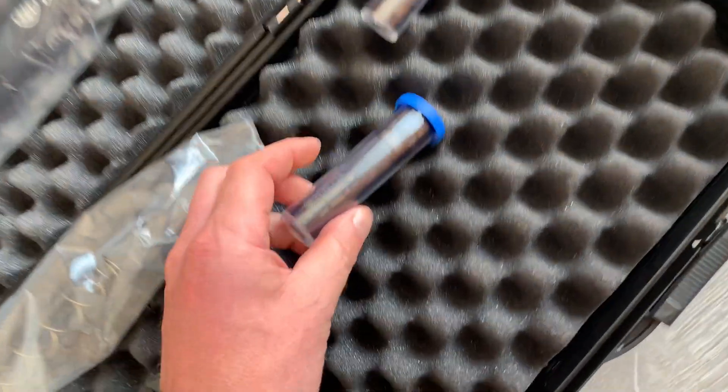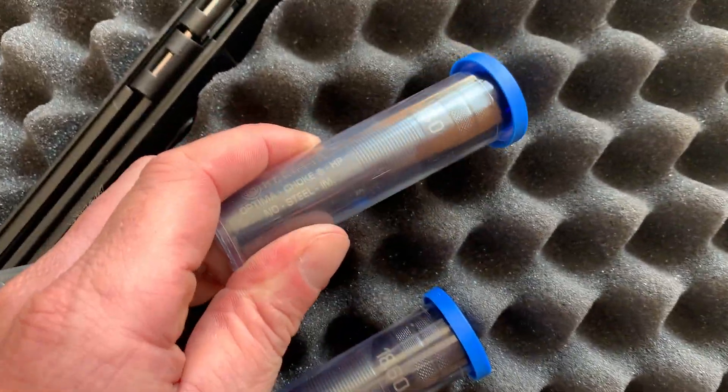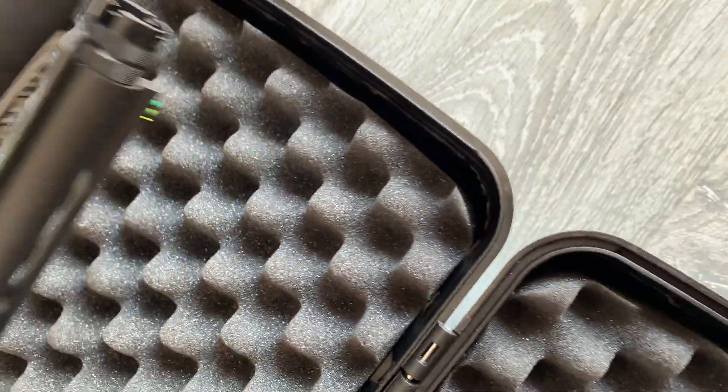It comes with three chokes: a full choke, improved cylinder, and one is actually fitted to the gun.